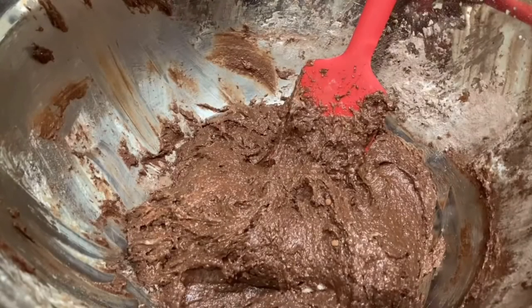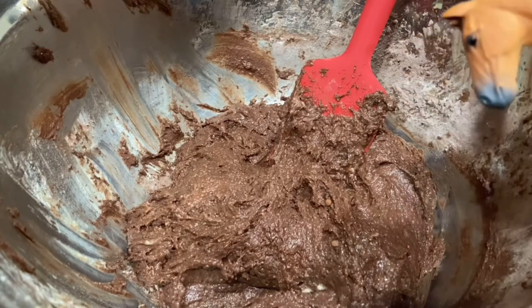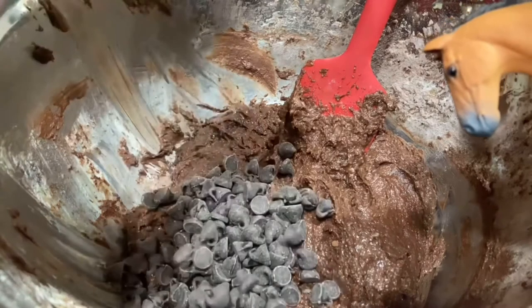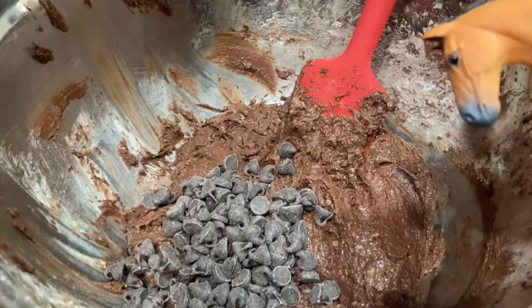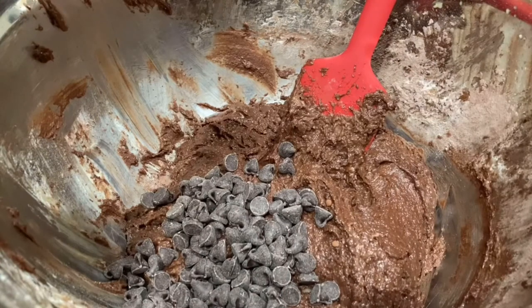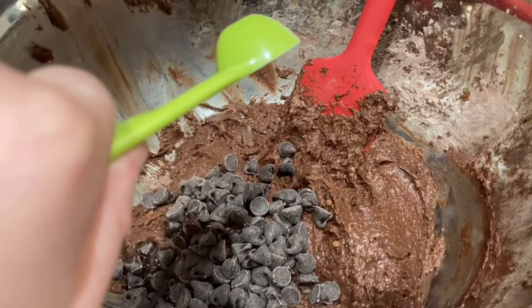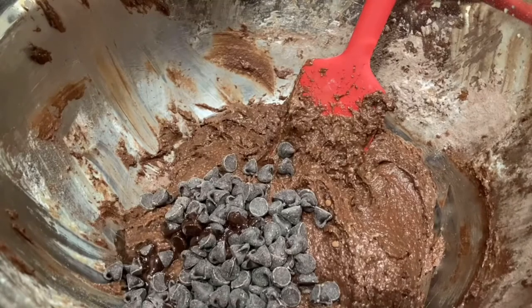I just opened the chocolate chips and basically the horses — especially Spirit — went totally for them because he loves chocolate. He's actually going to be watching me put in the chocolate chips. And now last but not least, the ingredient that is going to make it real peppermint bread: the peppermint extract.